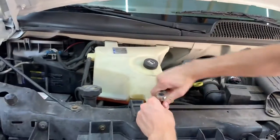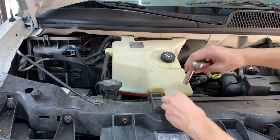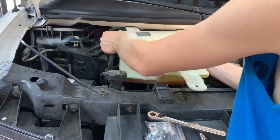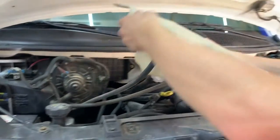Either way, you're going to have to remove your coolant overflow tank. It's a 10mm bolt — really simple. Be careful, it should be full of coolant if your engine's running right with no leaks. Pull it up and just put it over to the side.